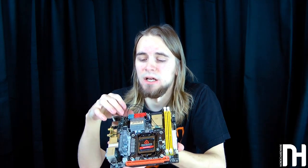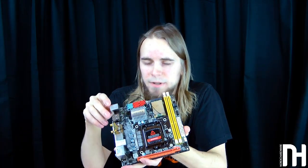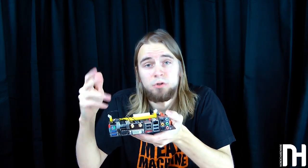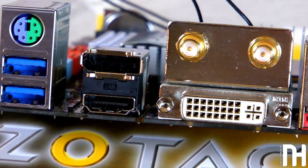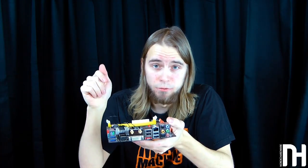A nice touch on the Zotac is a clear CMOS button, though it's inside the board so you'd need to open your case to use it — probably not an issue since you shouldn't need it too often. For rear I/O, the Zotac has PS/2 for mouse and keyboard, two USB 3 ports, HDMI and DisplayPort, two antenna connectors, DVI, four USB 2 ports, eSATA, a LAN port, full 5.1 analog audio, and an optical audio output. All in all it looks pretty good.